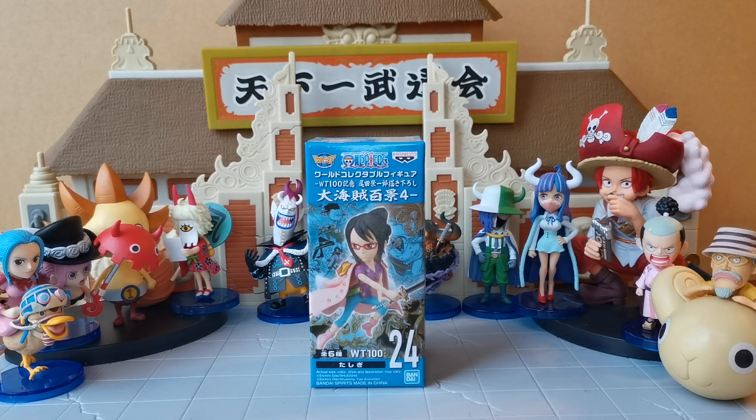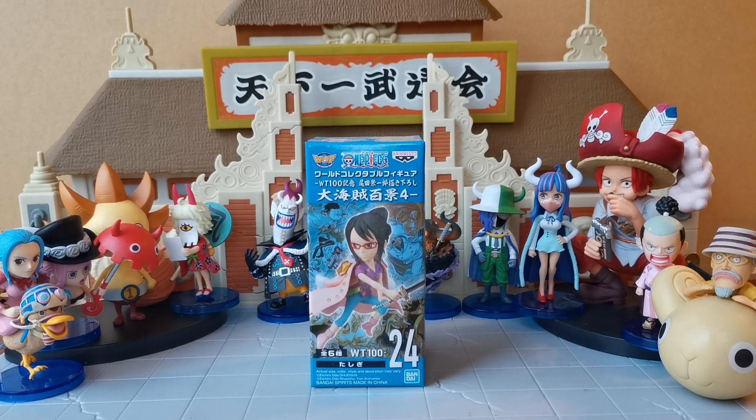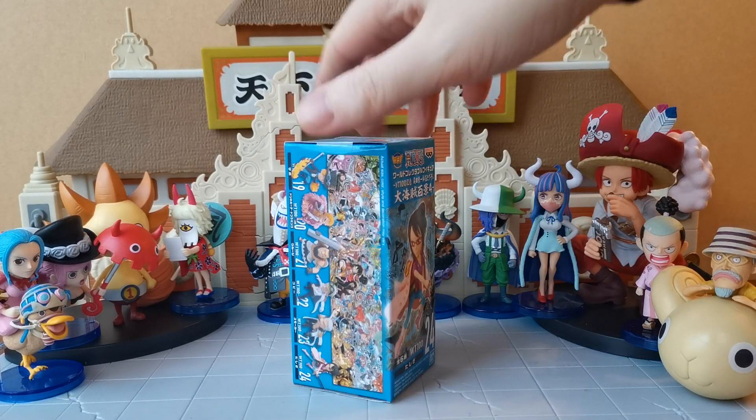Hello ladies and gentlemen, I am the Grand Cat and today we are going to be doing an unboxing review of Toshige, who is of course Smoker's second in command I guess, and absolutely not Zorro's childhood friend,